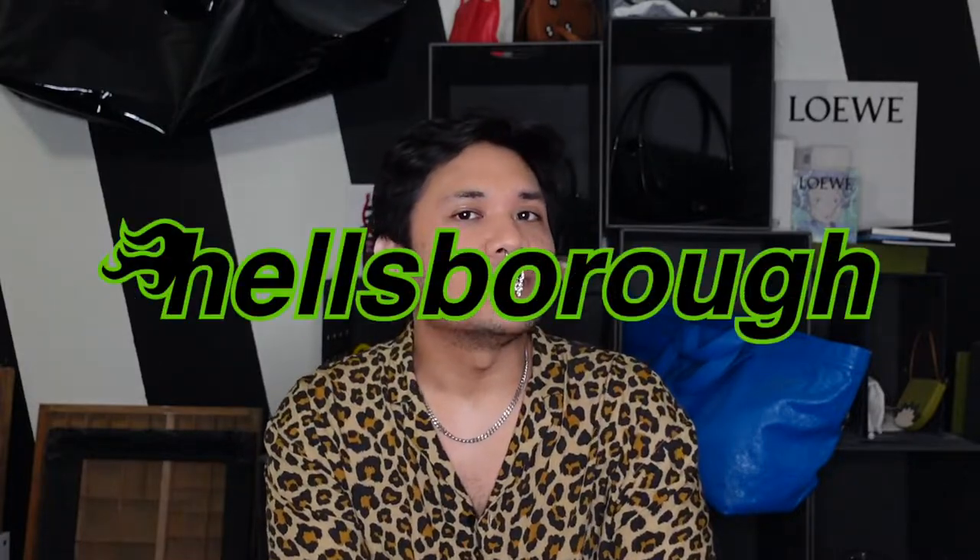Hey guys, my name is Justin and welcome to Hellsboro, where we care about the design behind designer luxury. If you care too, make sure you subscribe right here.